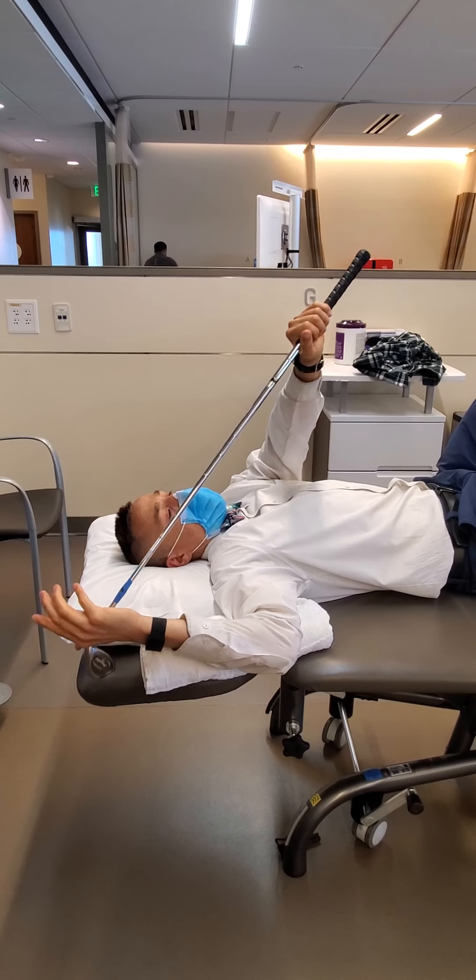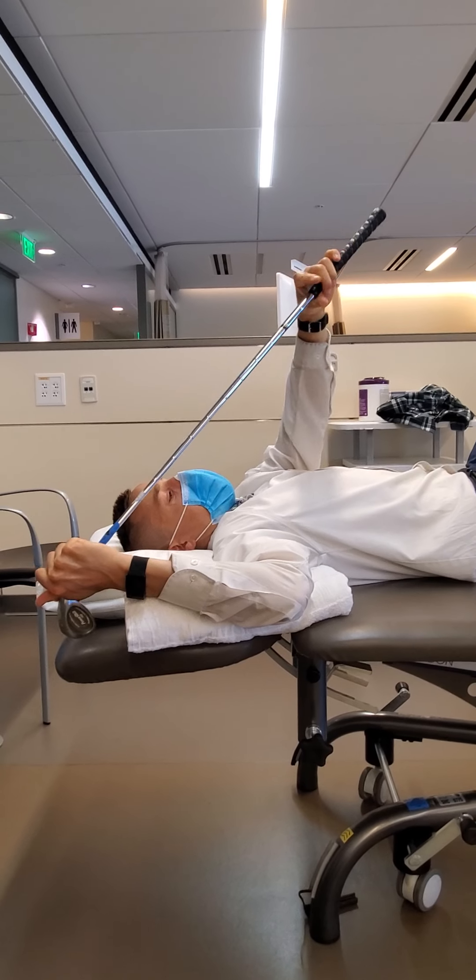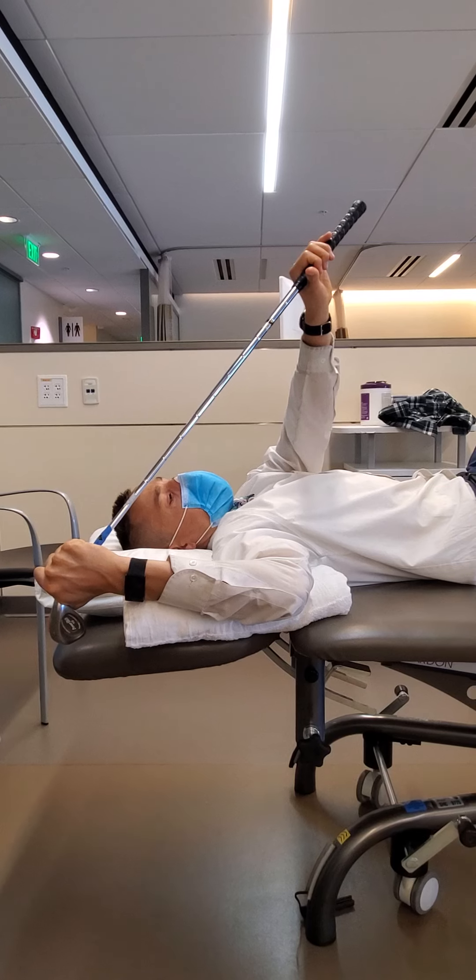So I drop back into this 90-90 position. Notice the vector of the cane is up over top and pushing my hand down and back towards the floor.